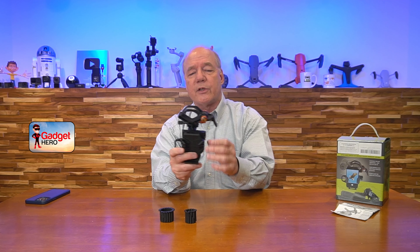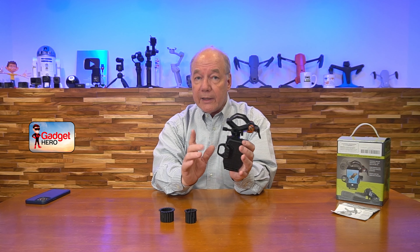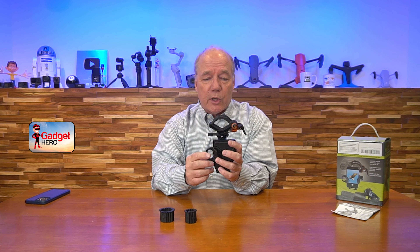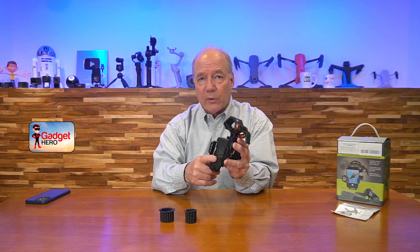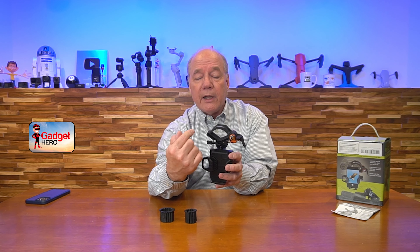So let's talk about the unit itself. Essentially, what you've got here is a phone clamp that attaches to an eyepiece — that can be a telescope, binoculars, or really anything that has an eyepiece. There are two main functions it provides: clamping it to the eyepiece up top, and clamping your phone at the bottom. More importantly, how do you adjust the phone to get it perfectly over the center of that eyepiece? That's where this really shines.